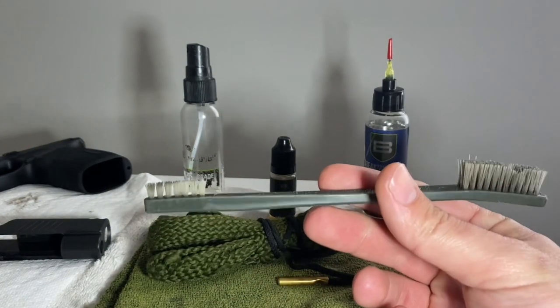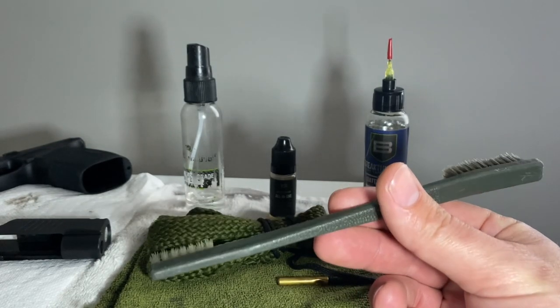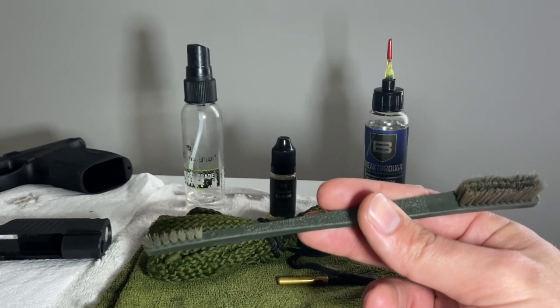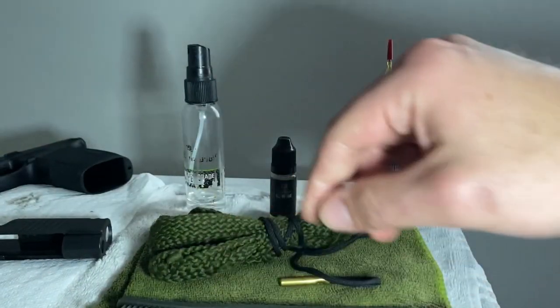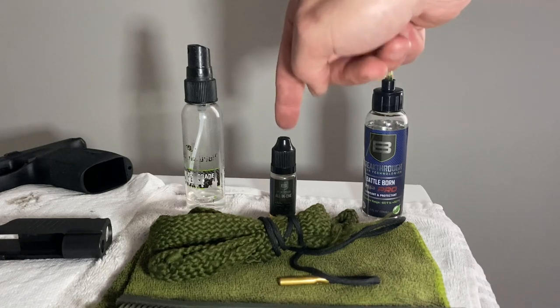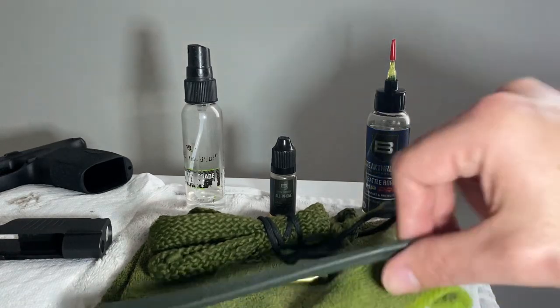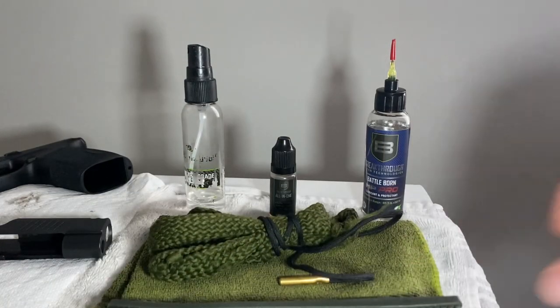An AR-15 style toothbrush will get into just about any area you need to clean on your weapon — and it's about a dollar fifty. Then a microfiber rag to wipe everything off. Breakthrough usually has little kits with a small solvent, CLP, a rag, and even these little toothbrushes, so you can get those pretty cheap.